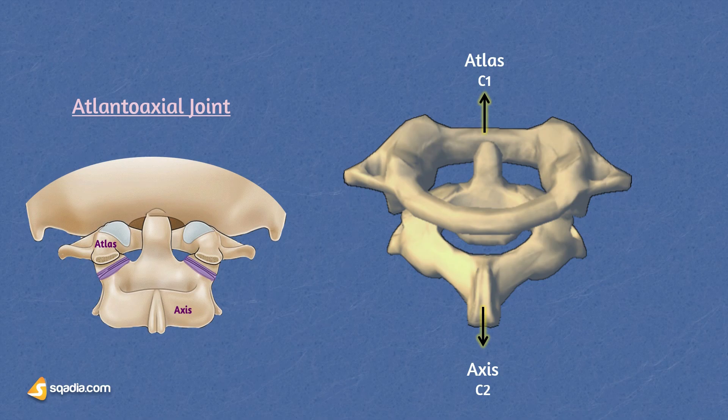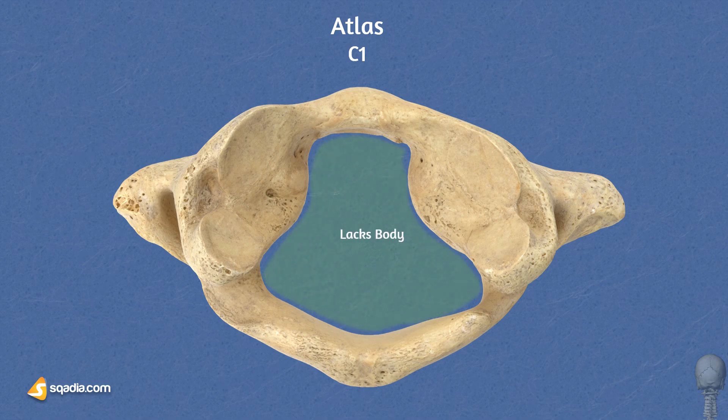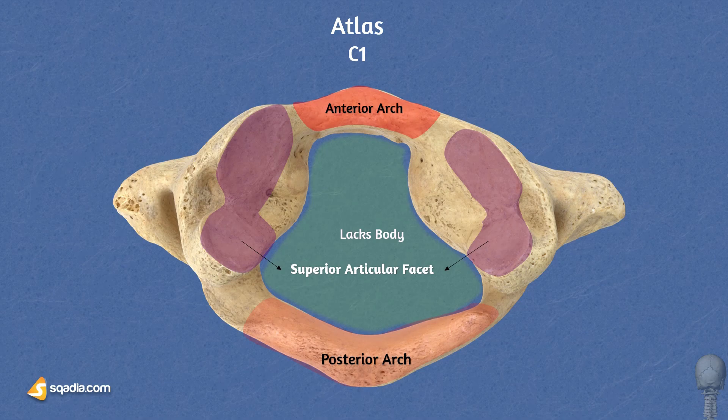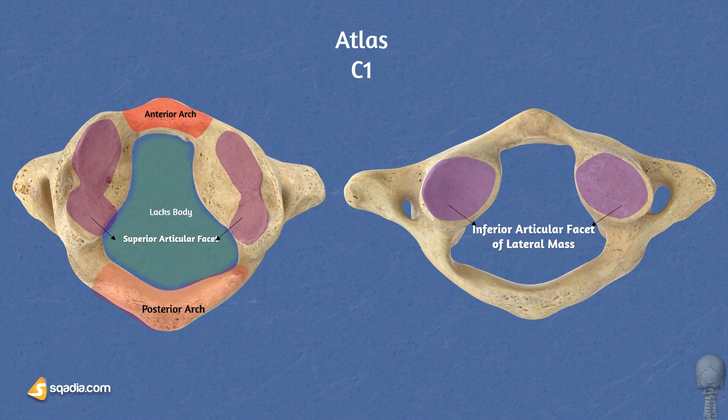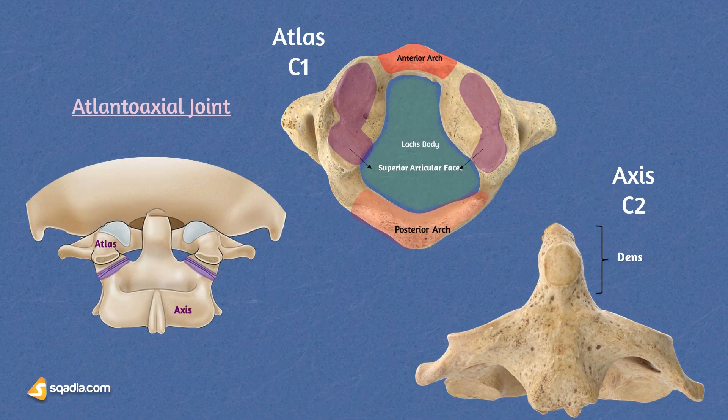Understanding the anatomy and function of the atlanto-axial joint is vital for comprehending the biomechanics of head and neck movement. Looking at the atlas — the C1 vertebra — as mentioned before, unlike the other cervical vertebrae it lacks a vertebral body. Instead it consists of an anterior arch, a posterior arch, and two articular facets that support the occipital condyles. Its inferior facets articulate with the axis. As for the axis — the C2 vertebra — it has a distinctive bony process known as the dens or odontoid process, which projects superiorly from the vertebral body. The dens acts as a pivot point for rotational movements of the head and neck. These two vertebral bones articulate to form the atlanto-axial joint.